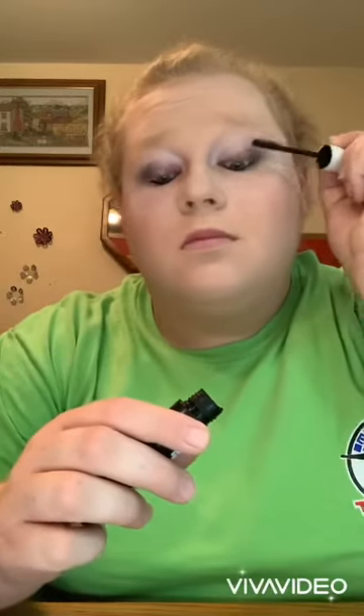Now I'm going to put on some eyeliner. I used to do top and bottom, but now I'm really loving just putting it on my lower lash line. It's also really kind of a good mascara if you want to put it on your brow.